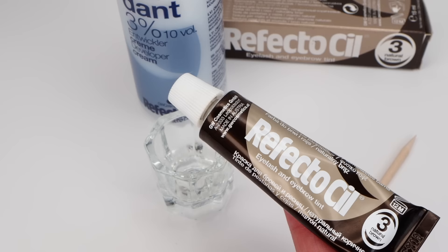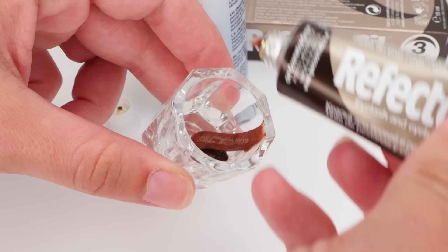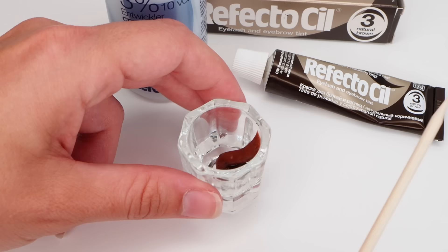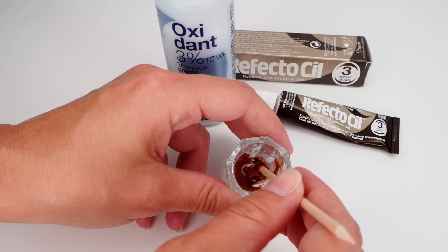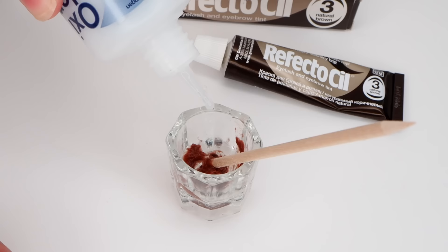I only tend to tint my brows when I'm going on holiday. I take a Dappen Dish, which is a clear little glass pot, and I usually mix between one and a half to two centimetres, giving it a good mix in the pot before I put in the developer. This is the cream developer I use with the Refectocil — both can be found at Hairways or online. This one is 3%, which is 10 vol. For one centimetre of Refectocil you need 8–10 drops of the oxidant.